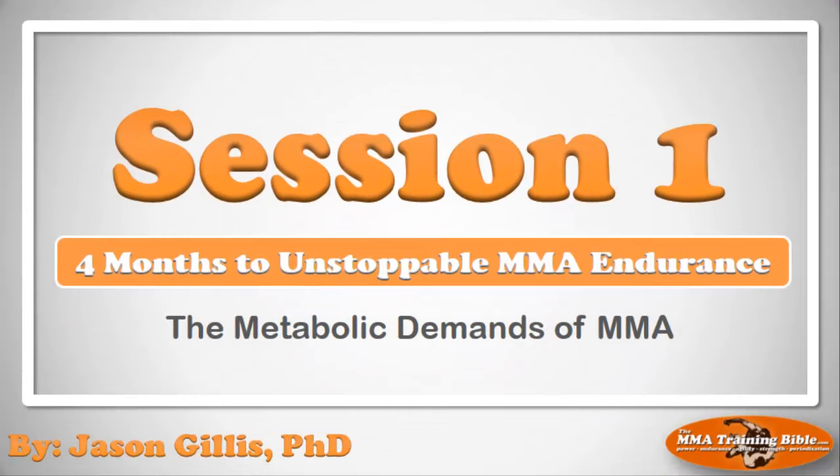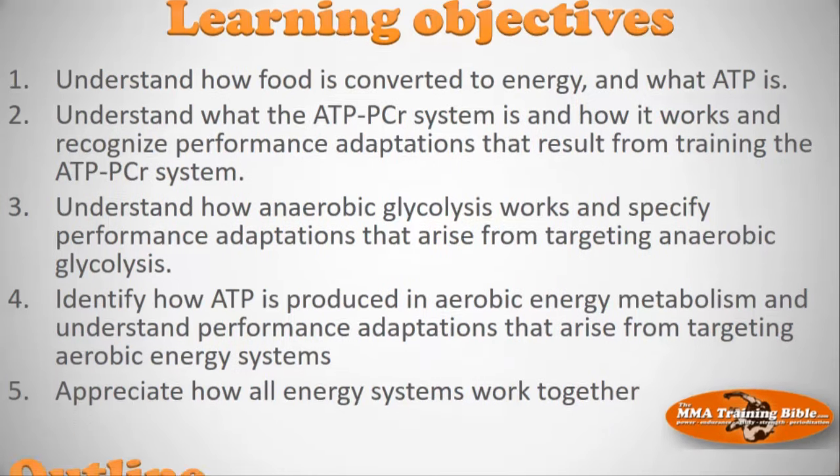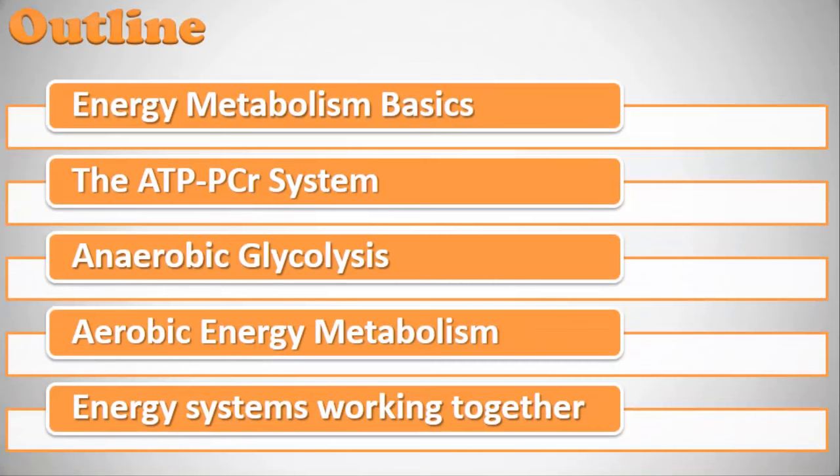Let's get into session one: the metabolic demands of mixed martial arts. The learning objectives are: first, understand how food is converted to energy and what ATP is; second, understand the ATP-PCR system and how to recognize performance adaptations from training it; third, understand how anaerobic glycolysis works and its adaptations; fourth, identify how ATP is produced in aerobic metabolism and its adaptations; and finally, appreciate how all these systems work together to power your efforts in the cage.